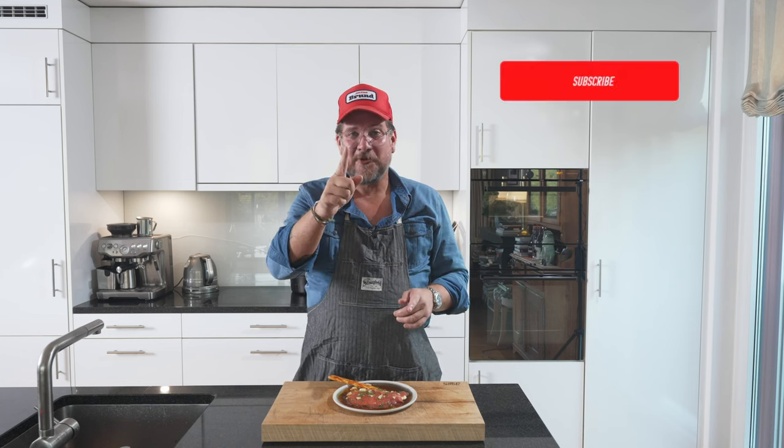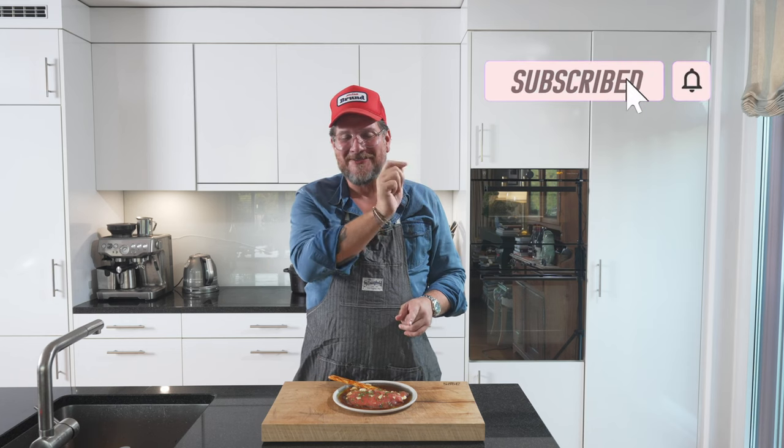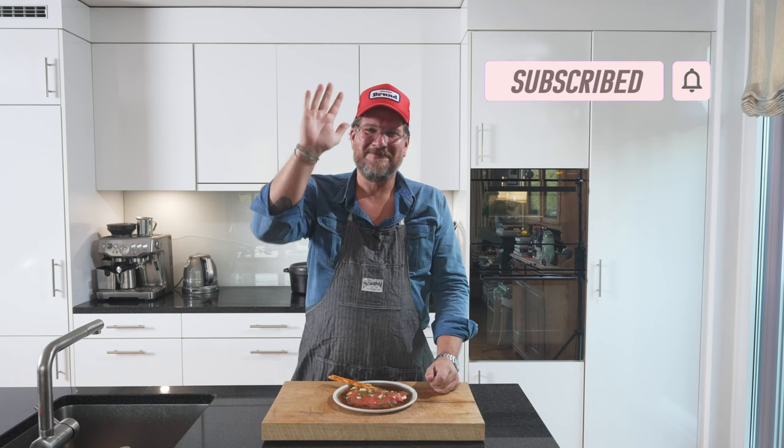But until next time — before you go, if you haven't done so yet, hit the subscribe and check the bell icon. Until next time. Take care. Bye-bye.